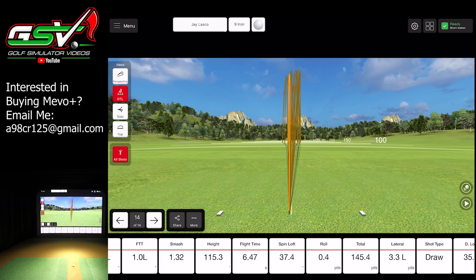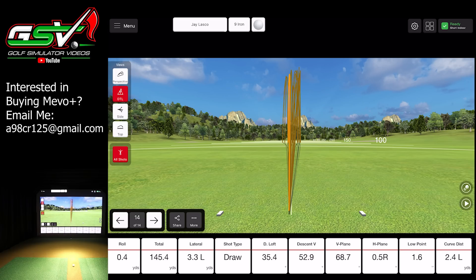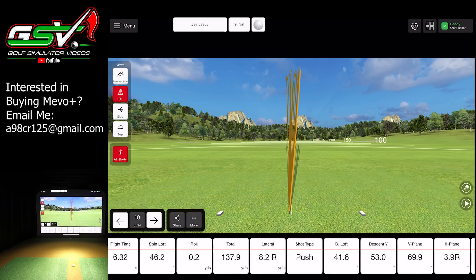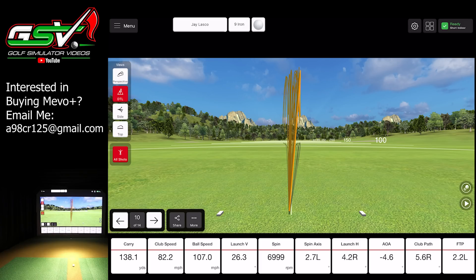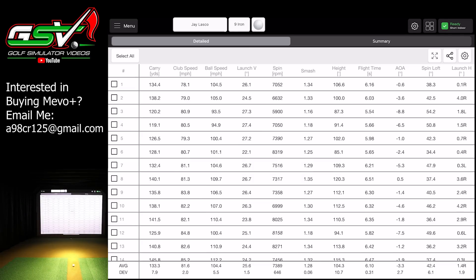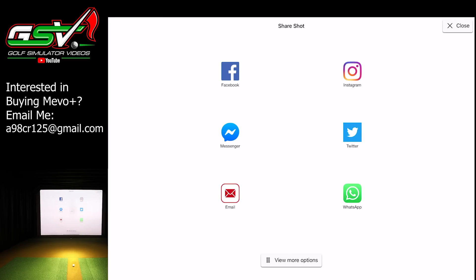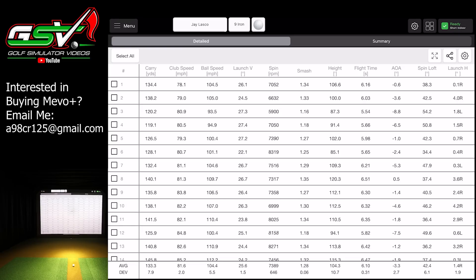If we scroll over — face to target, smash factor, height, flight time, spin, loft, roll, total, lateral, shot type, D-loft, descent, vertical plane, horizontal plane, low point, and curve distance — all of those are in there. If you wanted to look at those for each shot, you can do that — just hit the arrow down in the lower left. You can easily see all of that additional data. If you're getting into all that deep data, it's all there. You can do a dashboard of just data, and there's a table of data you can look at. You can share it via Facebook, Instagram, email — a lot of different options inside the software.